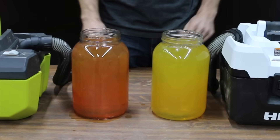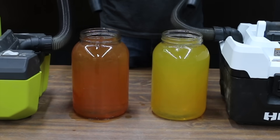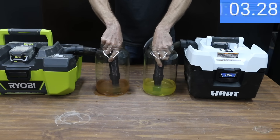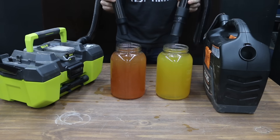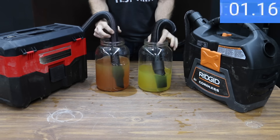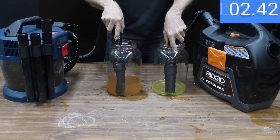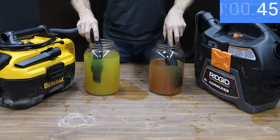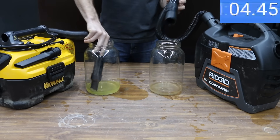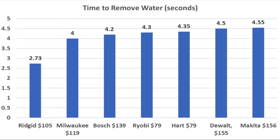All of the shop vacs are designed to pick up liquids, so we tested how quickly each could pick up a gallon of water (dyed for visibility). Filters were removed except for the Makita, which is designed to keep its filter in place when vacuuming liquids. Ryobi beat Hart at 4.3 seconds. Rigid was much faster than Ryobi at only 2.73 seconds. Milwaukee came in at 4 seconds, Bosch at 4.2 seconds, DeWalt struggled at 4.5 seconds, and Makita was slowest at 4.55 seconds. Rankings: Rigid 2.73s, Milwaukee 4s, Bosch 4.2s, Ryobi 4.3s, Hart 4.35s, DeWalt 4.5s, Makita 4.55s.